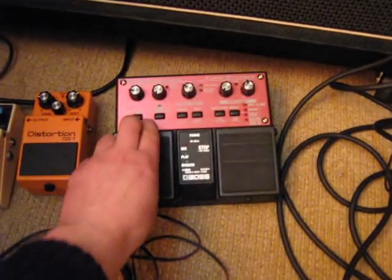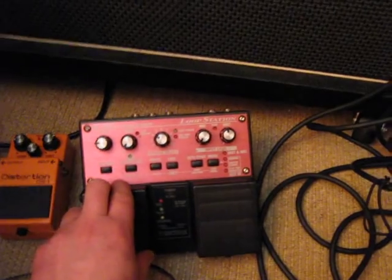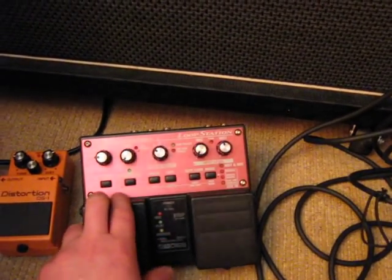Loop station Boss — very nice effect. It's very important when you're busking on the street. Very handy.